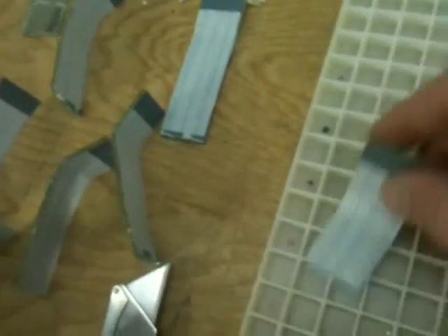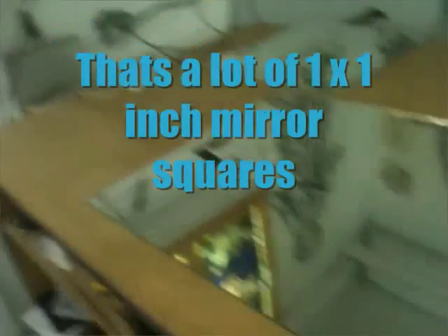Then you just push it and it goes down. Now because of this having a plastic backing, I just have to cut it again like I showed you at the beginning of the video. So yeah, I've got to cut all this up into little squares.